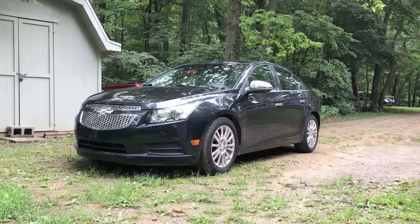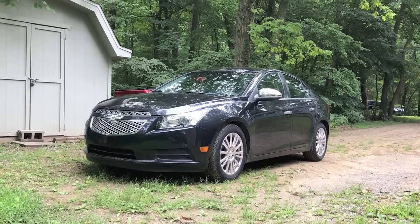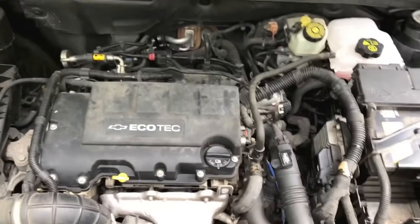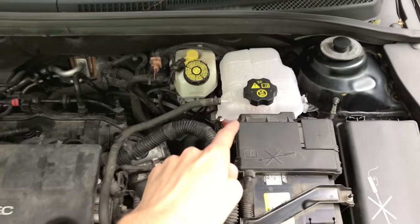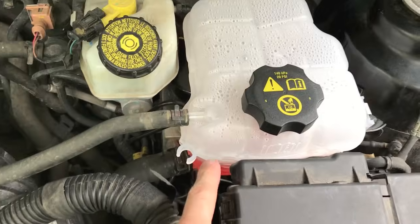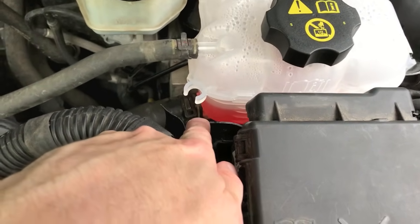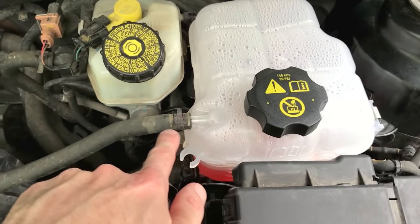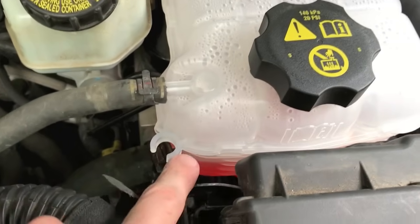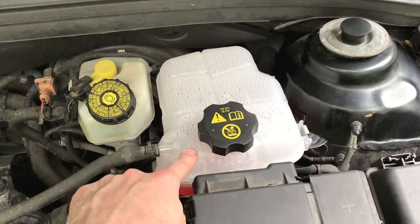Here is the Chevy Cruze we are working on today. Let's go ahead and open the hood. We are looking at the front of the engine. Starting with the top right corner — this is your overfill reservoir tank where coolant is added. Many owners have experienced cracks down where it connects to the larger hose, as well as up top where it connects to the smaller return line. It's probably best to just replace the old reservoir tank.